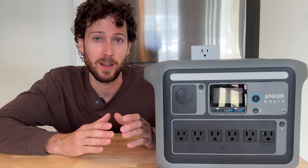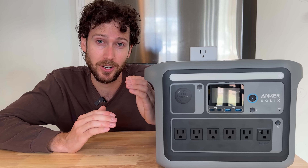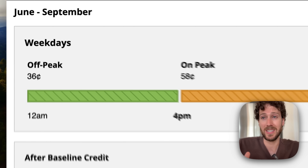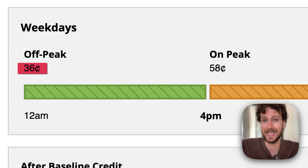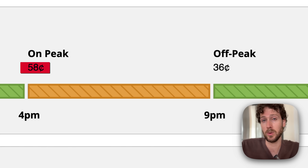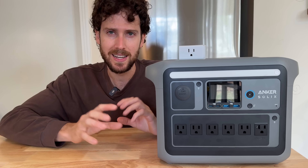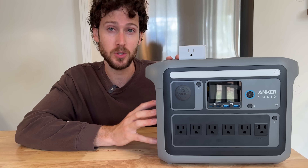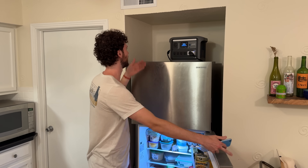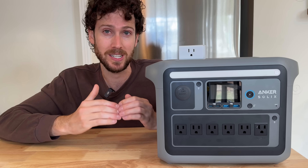You might not know this, but a lot of power companies around the country now charge extra for electricity during certain hours of the day. For example, in Southern California during the summer months, people get charged 36 cents per kilowatt hour during off-peak hours, and then 58 cents per kilowatt hour during peak hours. So could we set up a small power station to store energy when electricity is cheap, and then run an appliance like a fridge off of it when electricity gets expensive?